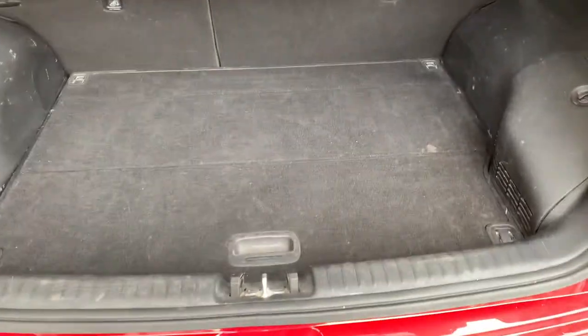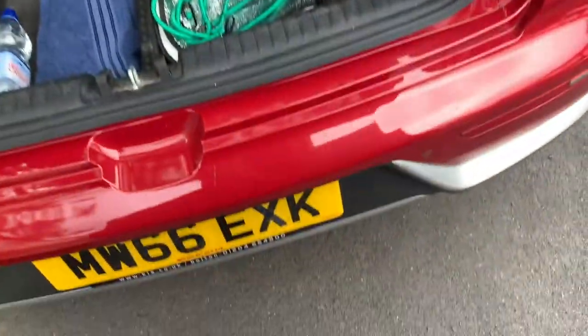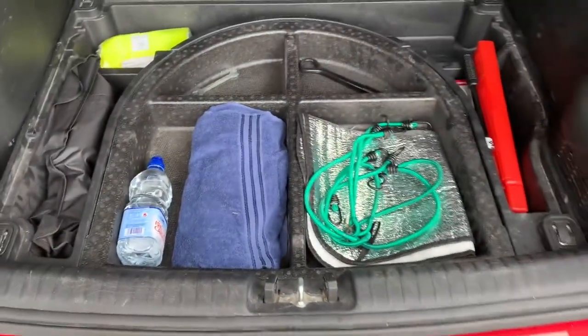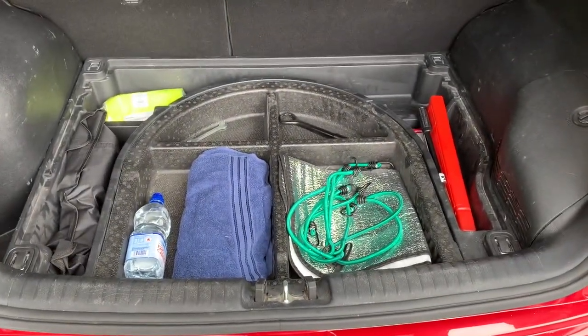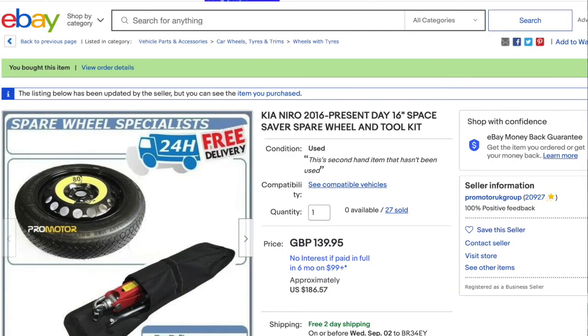I've just bought a 2016 Kia Niro 2 and I realised that when I bought it, it was an ex-lease car and it didn't have either the supposed tyre repair kit or a space saver spare wheel in the boot. So I thought I would get one and first of all check if it would fit — and it does. So here's a quick video of how to replace the bottom tray in the boot with a 16 inch space saver tyre.